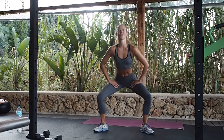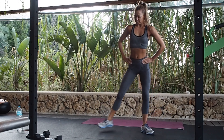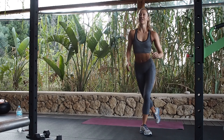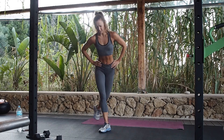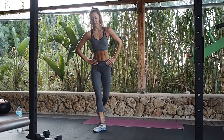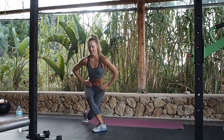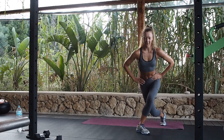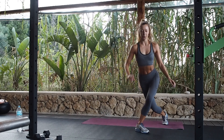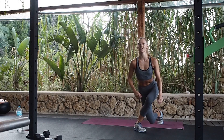Ten down, 30 to go. All the way, keep going — chest up. Smile through it. Just think about a nice posterior after all of this. 20 left. Keep moving, working through those reps.